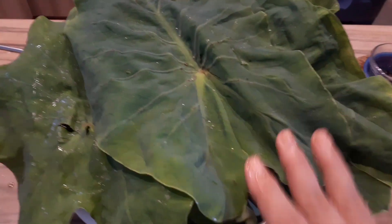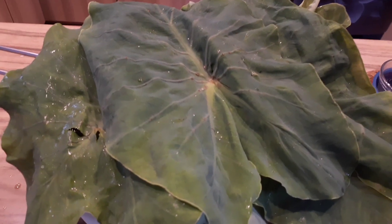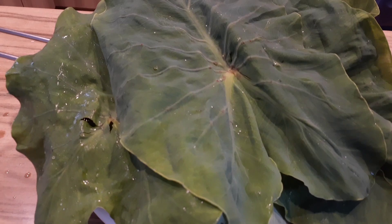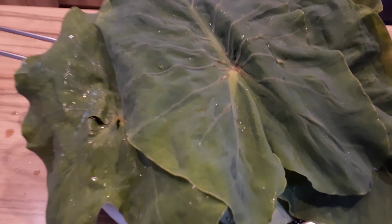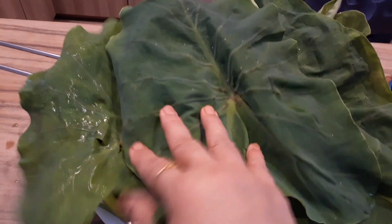I have already washed them — there are quite a few, as you can see. You have to wash them properly like any other leaf, because leaves contain a lot of dust and soil. I have kept them in the strainer, and now I need to chop and cut them.